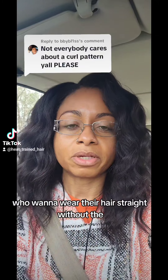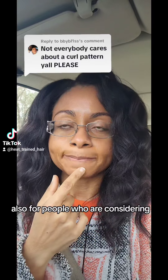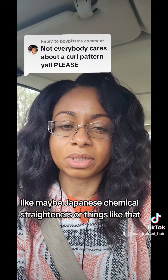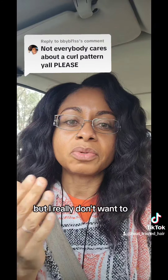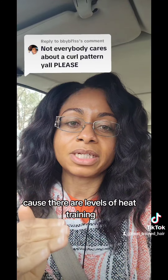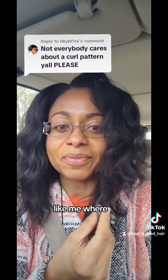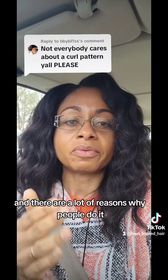Heat training is for people who want to wear their hair straight without dealing with the poofiness and humidity. Also for people considering texturizing, using a relaxer, or chemical straighteners like Japanese straighteners — if you're on the verge of relaxing your hair but really don't want to, that's what heat training is for. It's also for people who don't want to spend a lot of time on wash day, like with detangling. There are levels to heat training — from just a little, all the way to where it's like a relaxer when straight. There are a lot of reasons why people do it.